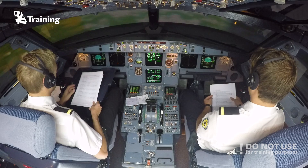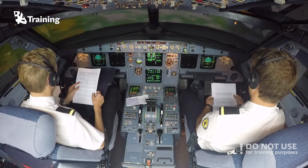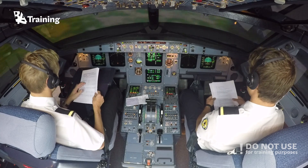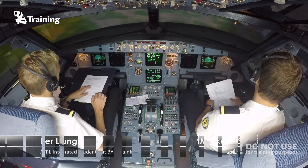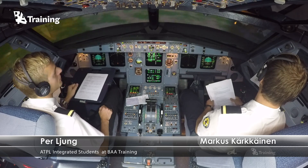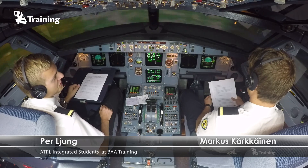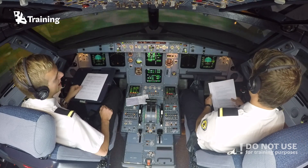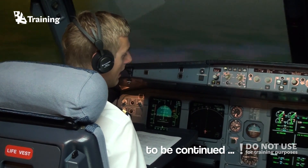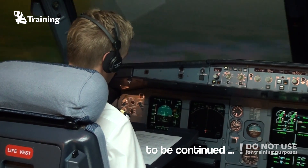So now we have got our clearance. We should have crossed Molot not before 1300, and the clearance expires at 1305. But if you don't have radio contact, you can still enter and proceed according to your flight plan, because your flight plan has already been accepted and cleared. So that's a good thing to know.